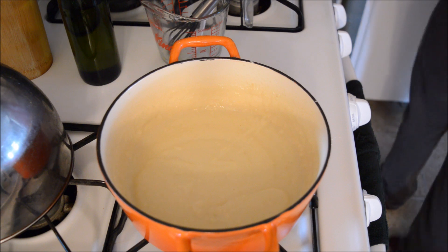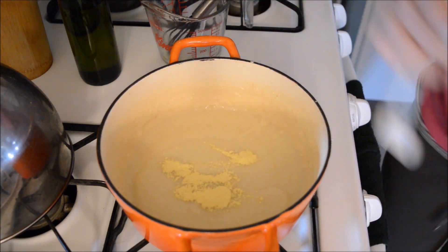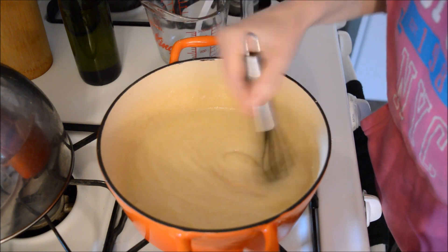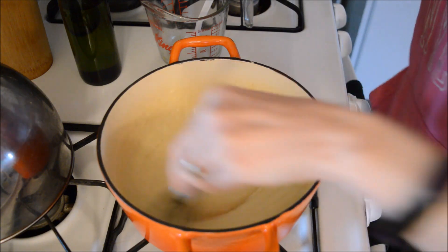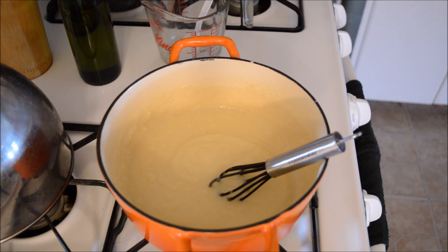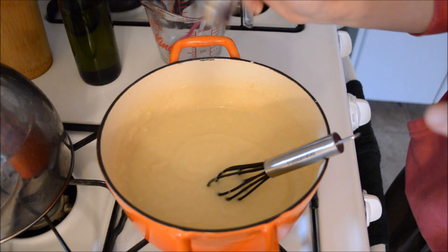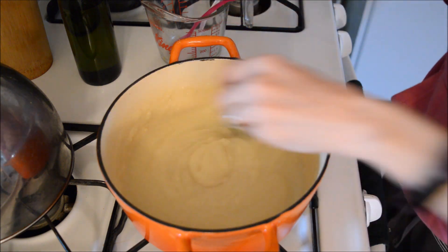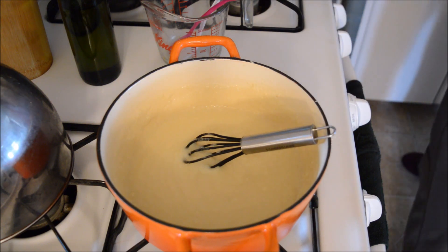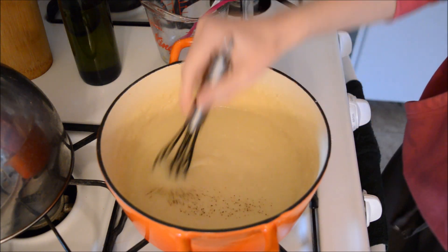It wouldn't hurt to have a little more chicken flavor in there — it's not quite chickeny enough for me, so I'm adding half a teaspoon more. Oh, that's better! It might need salt — I wasn't sure, and I held back because when you're using powdered bases it tends to be salty, so I wait until the end to taste. The recipe also calls for black pepper, though I don't go heavy on it.